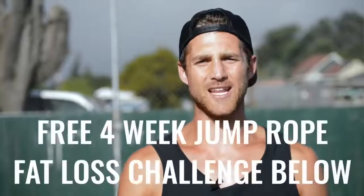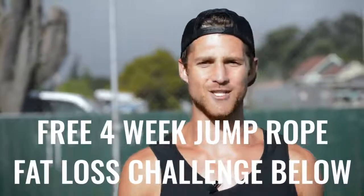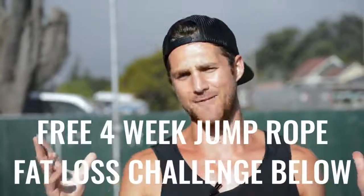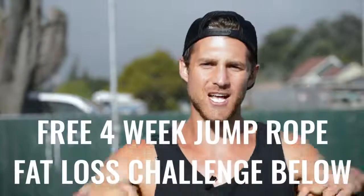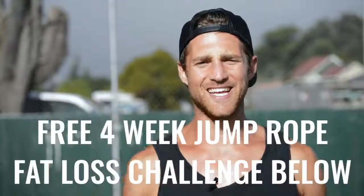So if you like this video, please give it a like, comment below if you have questions, subscribe to the channel, and we've set up a free four-week challenge for all of our Zen Dudes and Dudettes who want to get sexy while jumping rope and living an overall awesome life. Click the link in the first line of the description and you're in.